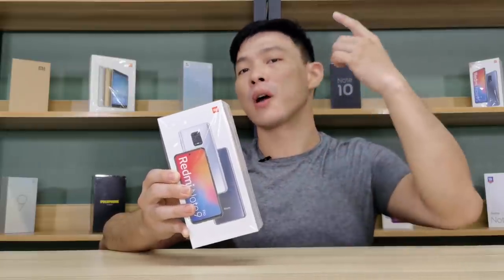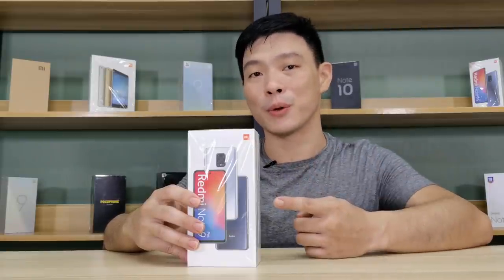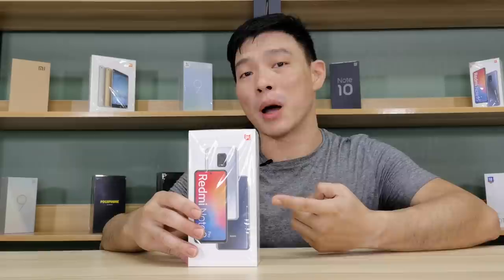We're going to unbox the Redmi Note 9 Pro. Hi, I'm Mitch002. For Xiaomi Review, let's go ahead and unbox this thing.